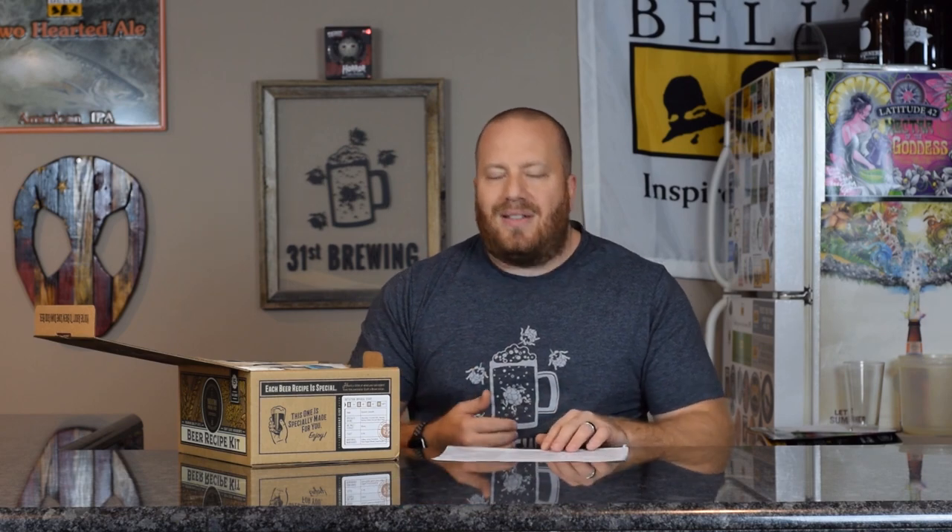Like most kits, you get a sheet that tells you pretty much exactly what to do. So if you're new to home brewing, by following this sheet you should have no problem going through it. We will go through this on brew day and make sure everything is correct by the instructions they give you. It says it's ready in five weeks and it also has the ABV, SRM, and IBUs. It tells you what to do on brew day, the next three weeks, and bottling day.